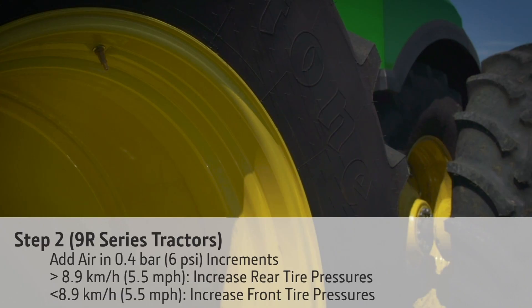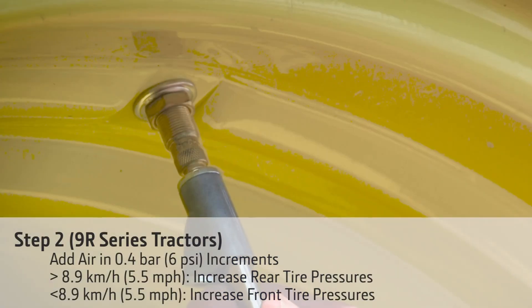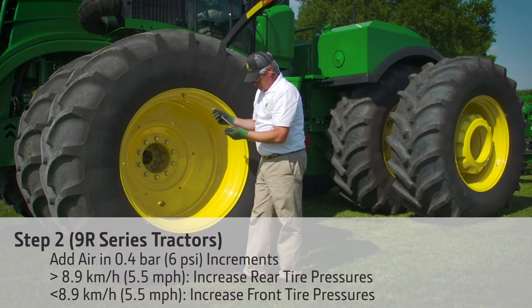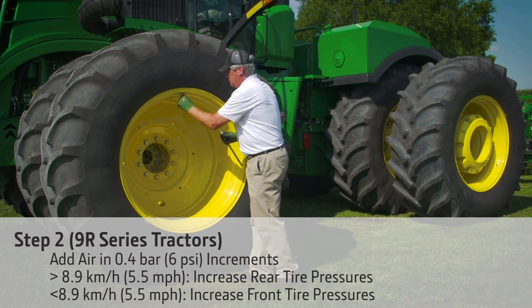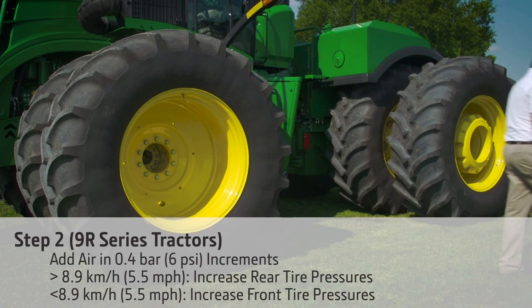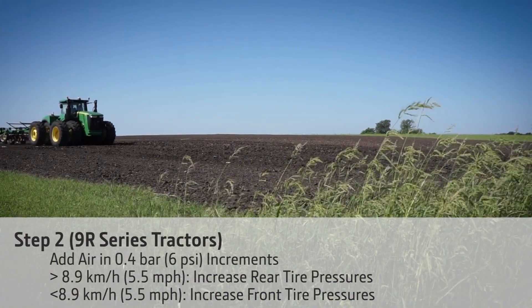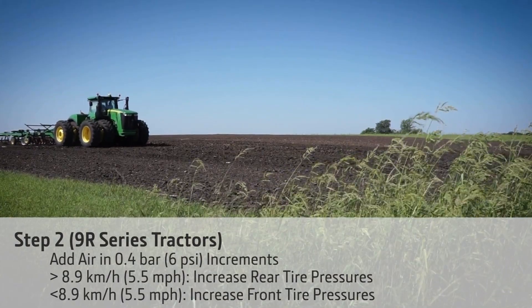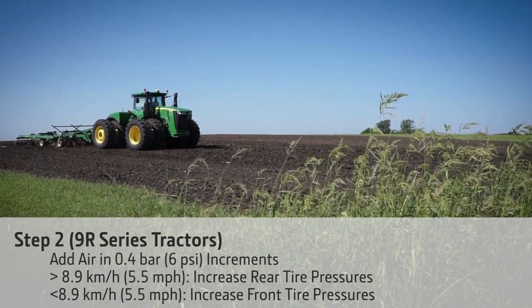If the tractor is still experiencing power hop, then start increasing tire pressures. On 9R series tractors, if operating faster than 5.5 miles per hour or in soft soils, increase the rear tire pressures in 6 psi increments until the power hop is resolved. If operating slower than 5.5 miles per hour or in very firm soils, increase the front tire pressures until the power hop is resolved.